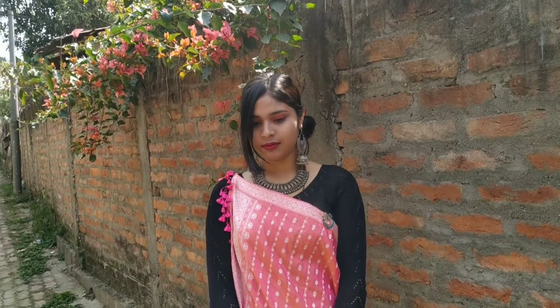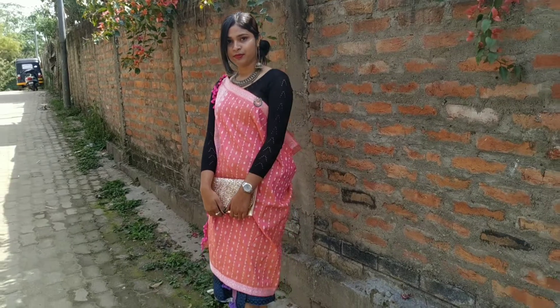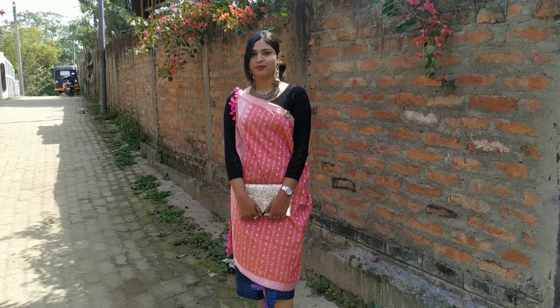Hi guys, welcome back to my channel. In today's video I'm going to show how to dress in Karbi attire, because I belong to the place where people here locally wear this. So without any further ado, let's get started.